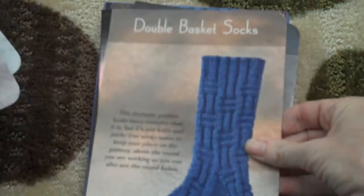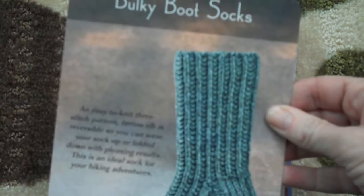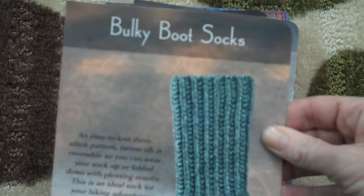Basket weave — great for guys. Shadow rib. This one — bulky boot socks. Quick, I think it uses worsted weight yarn. Wonderful.